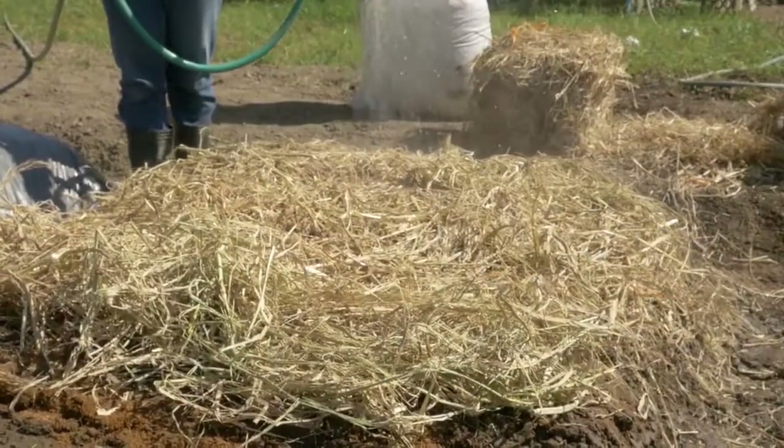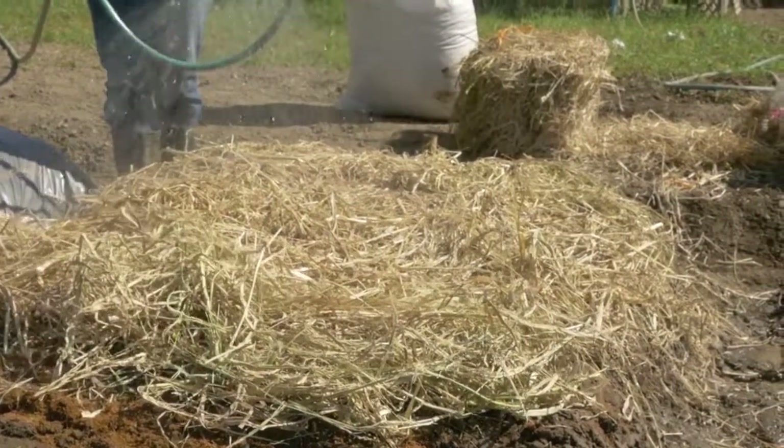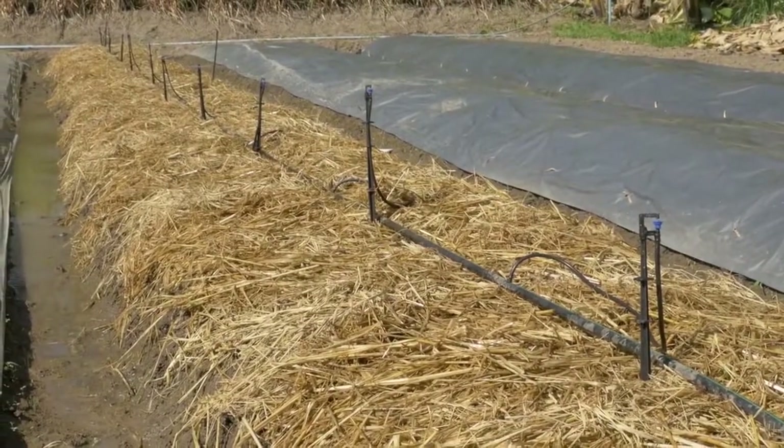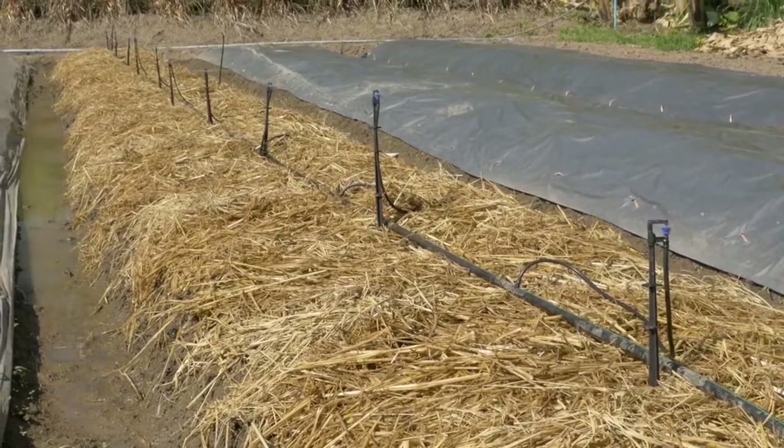Cover with straw mulch after sowing and water. Ensure good moisture for better germination. Sprinklers or drip irrigation can be installed.